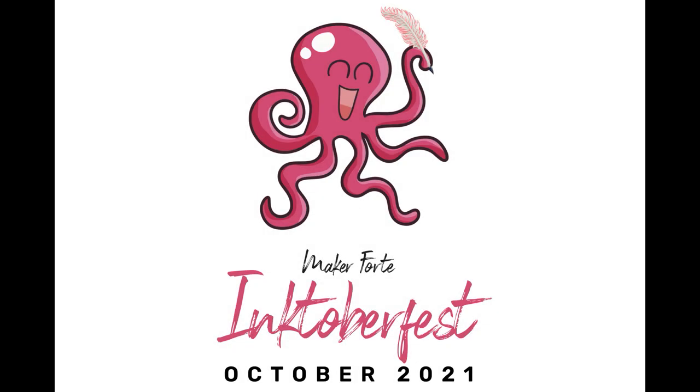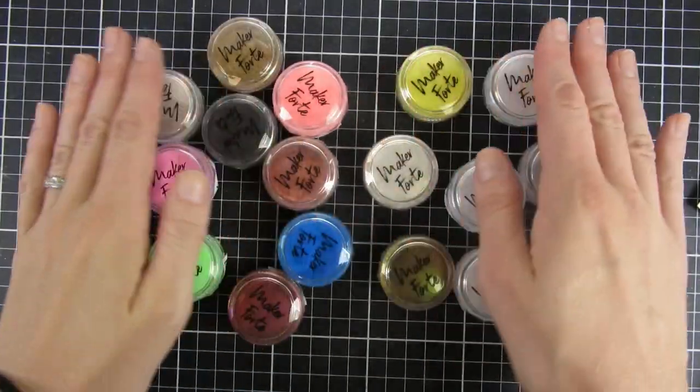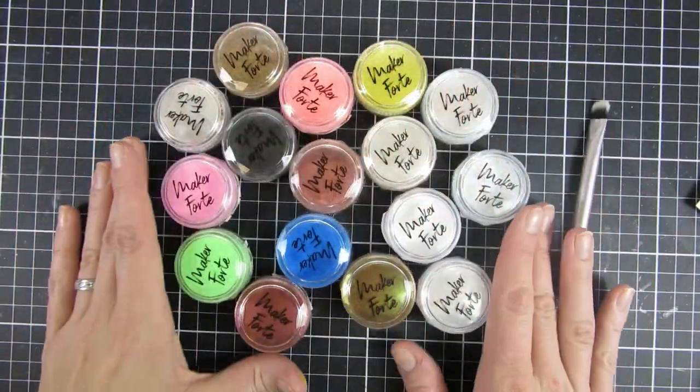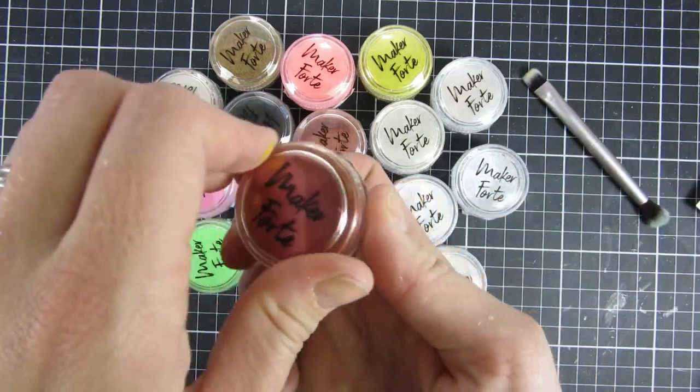Hi and welcome back to Inktuberfest day 7. My name is Emily and in this video we're going to talk a little bit about Kaleidoscope powders as watercolors and I will share a technique where I am using them together with the Color Hive reinkers from Maker Forte.